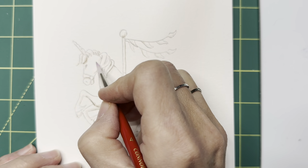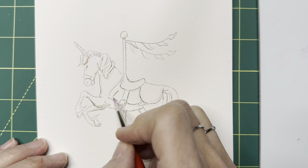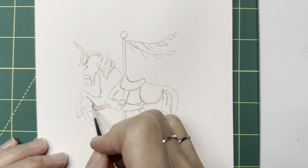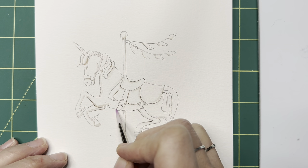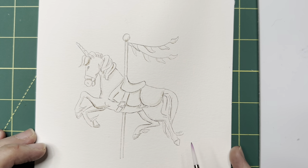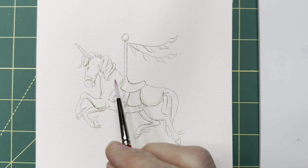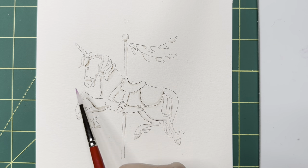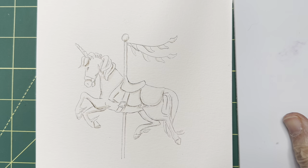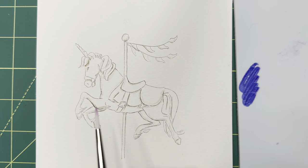You can see already, just doing this one step, how that has really changed this image. It now looks way more three-dimensional. We've taken a really flat line drawing and actually turned it into something three-dimensional already. So let's keep going — we're going to add some color and some florals. And I think what we should do is keep the horse white. So let's add some shadows now to the horse first, and then we'll start adding our florals and other colors to the rest of it.